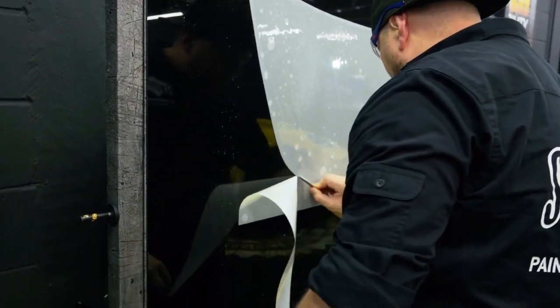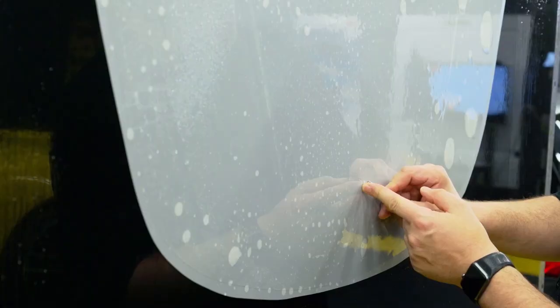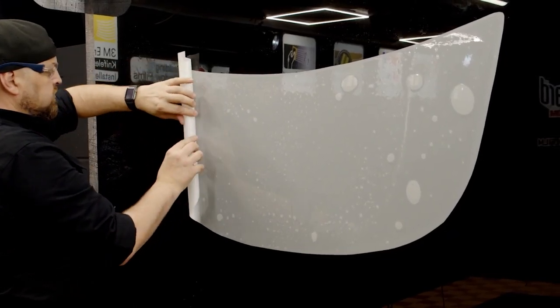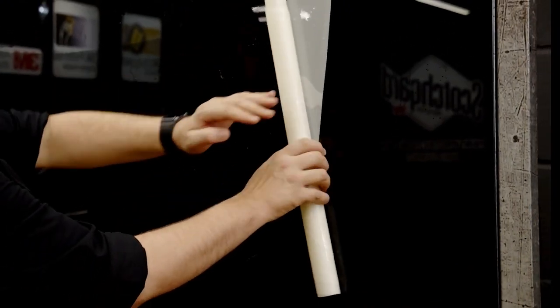Trim all the sides off, and peel out your cutout emblem. Roll the film from side to side and now you are ready for the installation.